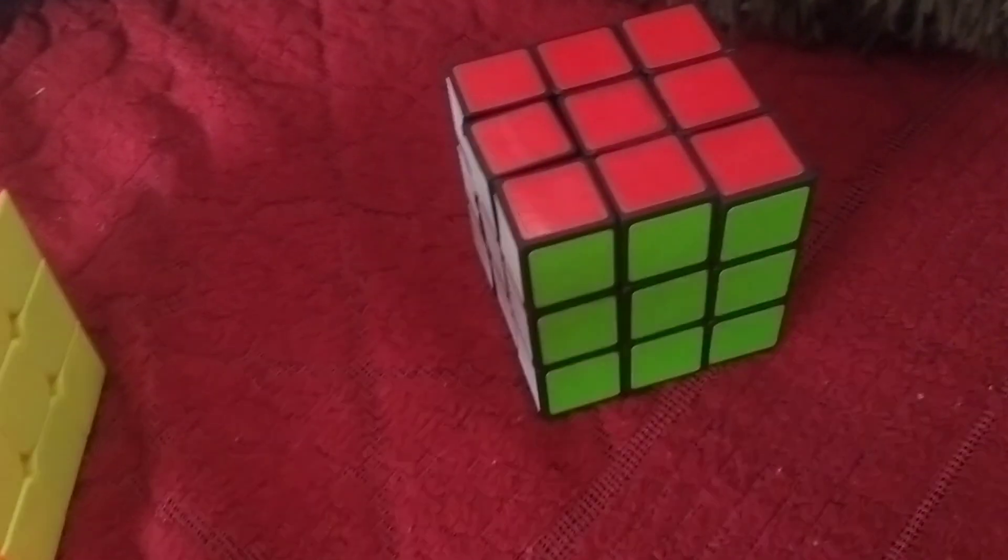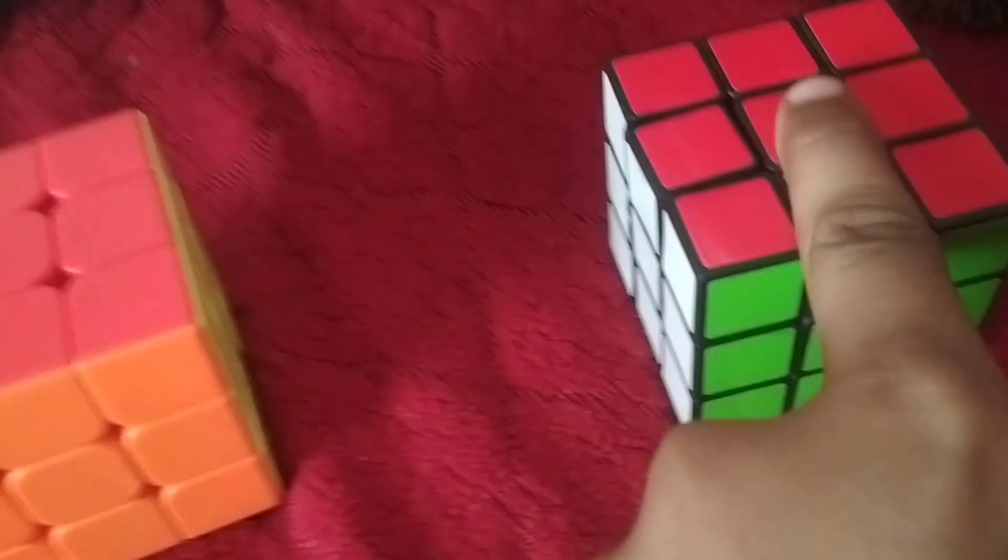Let me show you this cube. You can see how many small pieces it has. This budget cube — this one was 150 rupees and this one was 40 rupees.